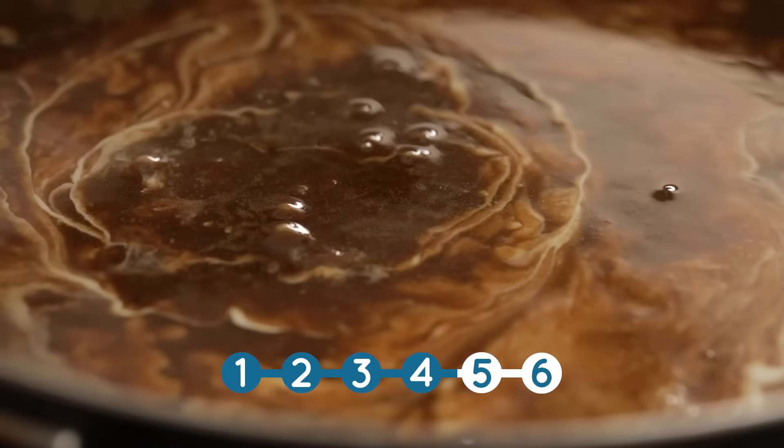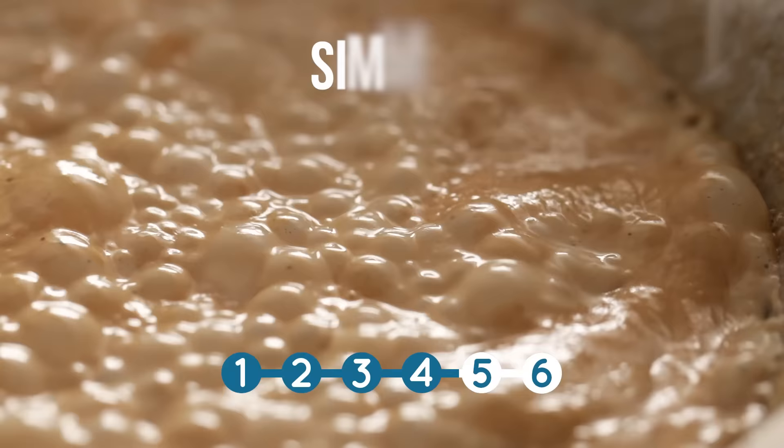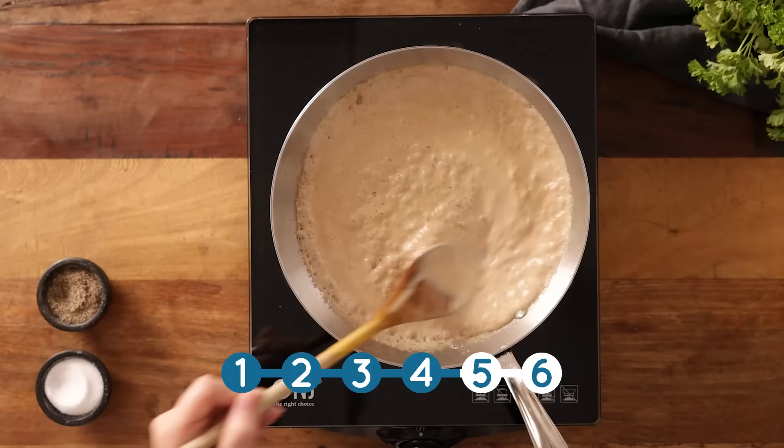Then add in 120 ml or half a cup of double or heavy cream. Bring back to the boil, let that simmer for a couple of minutes, then turn off the heat and serve over steak.